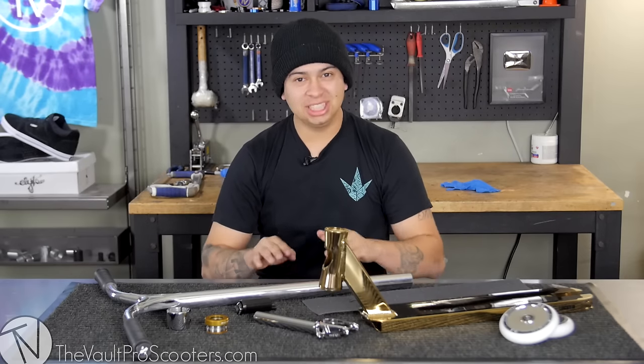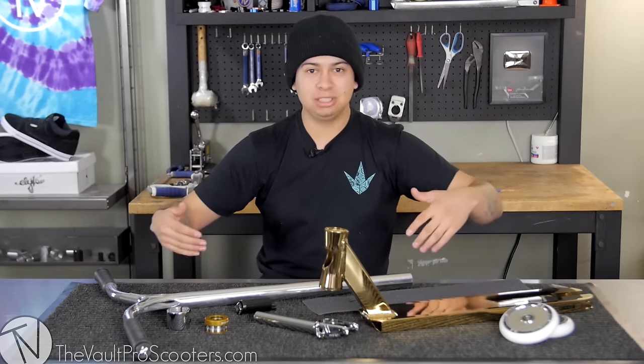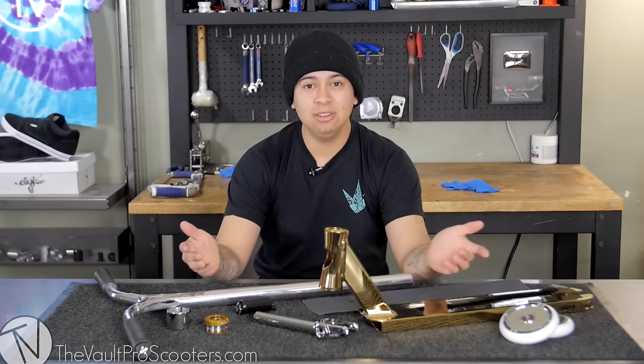Hey guys, it's Waltz here with the Vault Pro Scooters, and today I'm going to be doing another custom build for you guys. I know you guys have all been asking where I've been, especially on Instagram, Snapchat, and all my social medias — you guys are always like, when are you going to do another custom build? Here it is today.